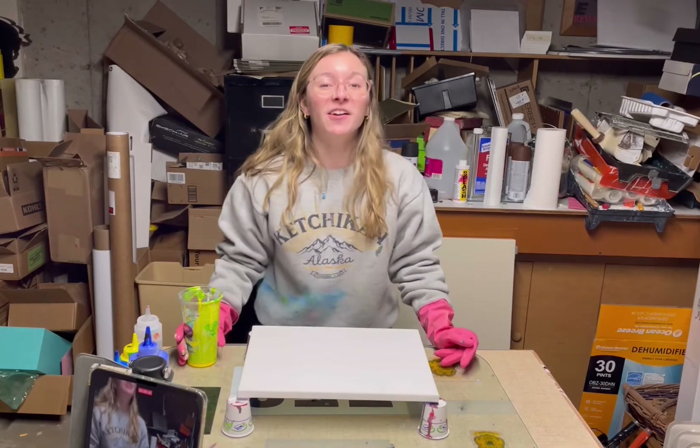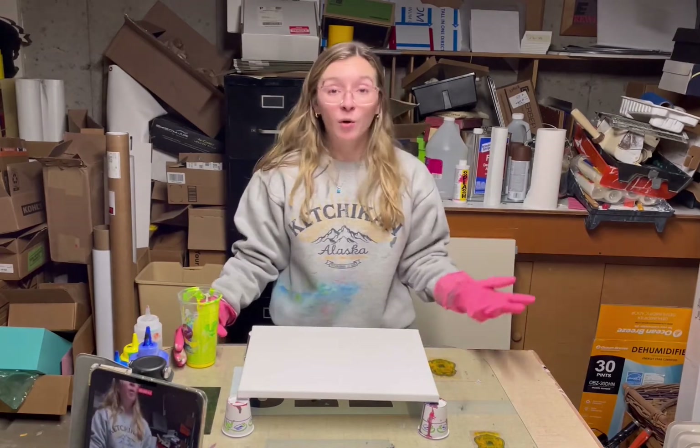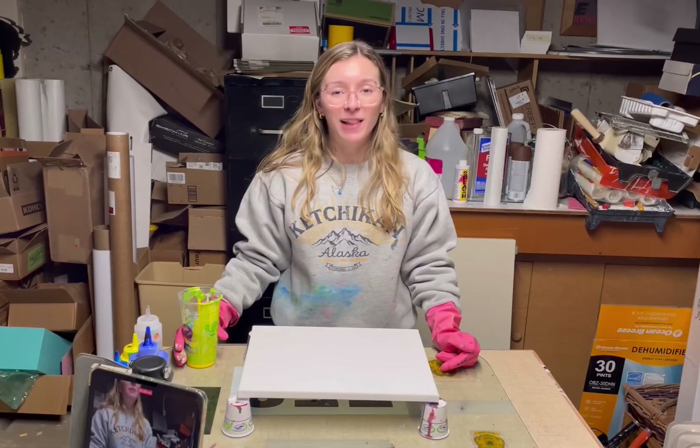All right, let's get started. I'm excited. I haven't done a normal pour in a long time — I'm ready to let this baby fly.